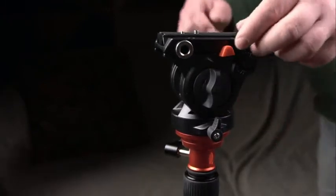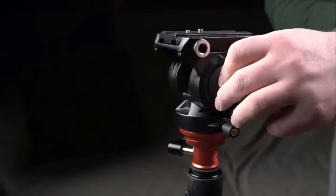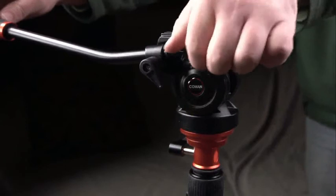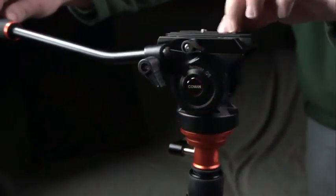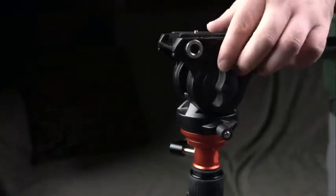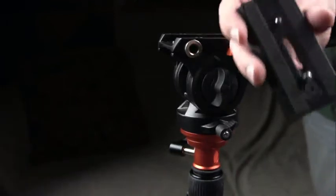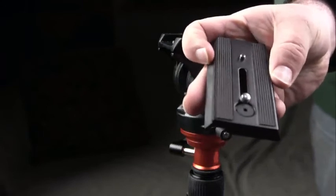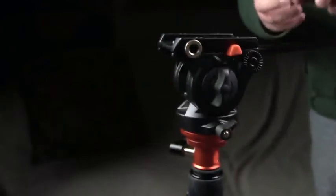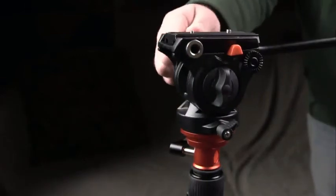You can lock it so it doesn't pan — very easy, screw on, screw off. The mechanics are very simple. On the top of the fluid head there is a quick release plate, which you can attach to a camera or camera rig. With that knob you loosen the plate and it moves back and forth, but there is a safety catch — press the button and then release the plate. This is handy if you have a camera set up and need to take it off the head and move around. You can place it back on, tighten the knob, and it's all secure.